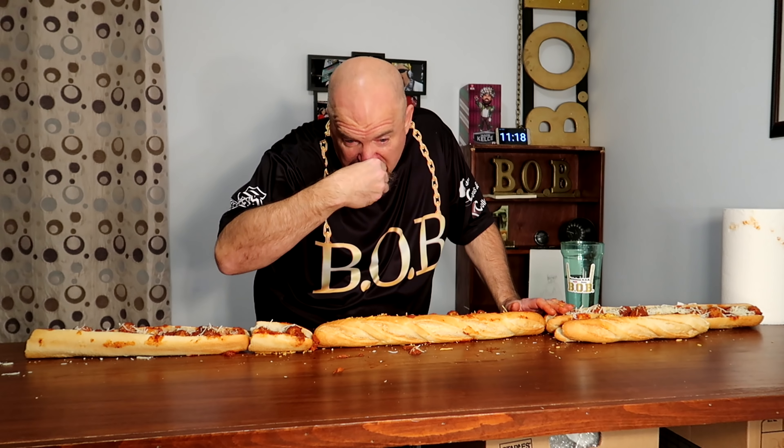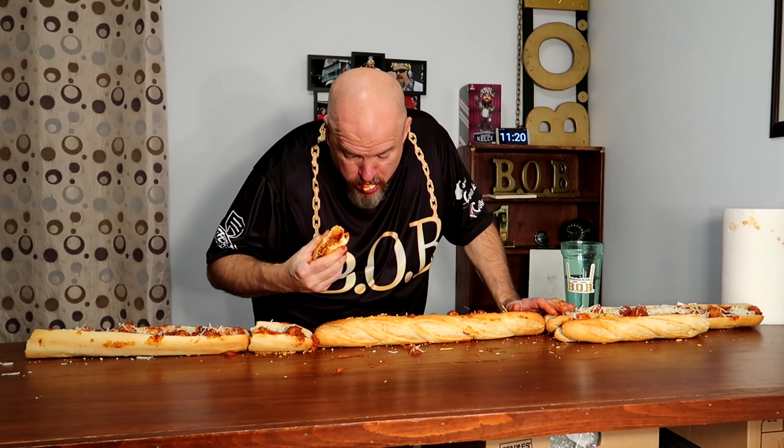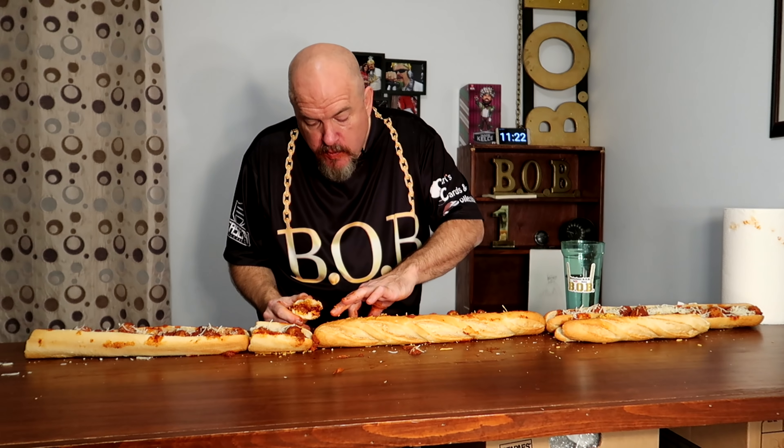Notorious Nation, welcome to this video. Today I'm in my brand new YouTube room — a room dedicated just for YouTube in my house. And to break it in, I'm trying something huge.